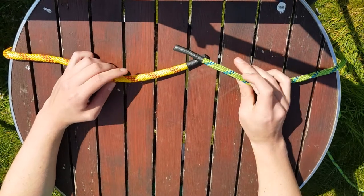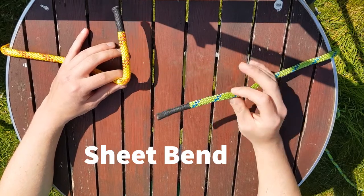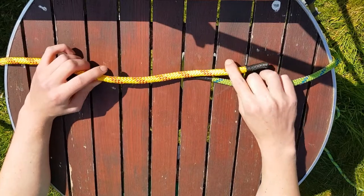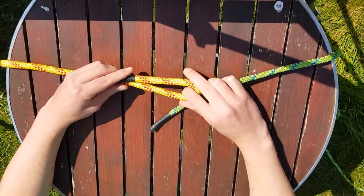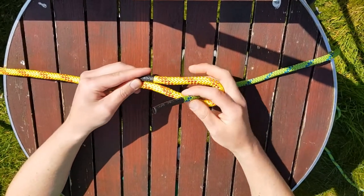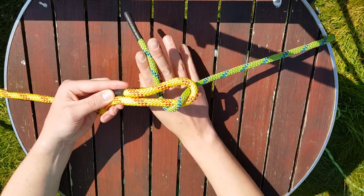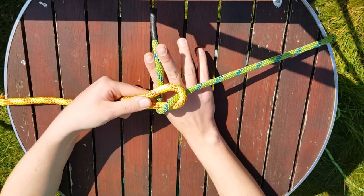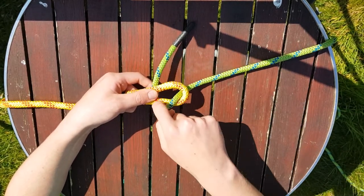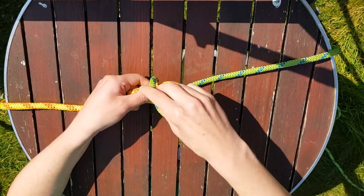The next knot is the sheet bend. This is again used to tie two ends of rope but this time of different thicknesses. In the thicker rope we have to take a bight — this is simply folding the rope like so. We then take our thinner rope and go up and around the outside, coming towards us and making sure we go in between both of the rope tails. We carry on going all the way around the knot, and then if you look, these two pieces of rope are touching — you need to pull and make a little gap, and that's where we go through.